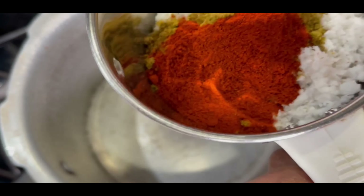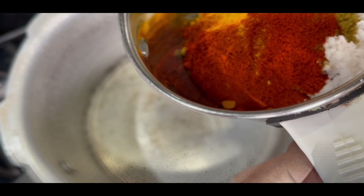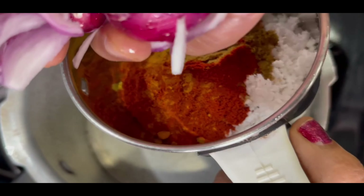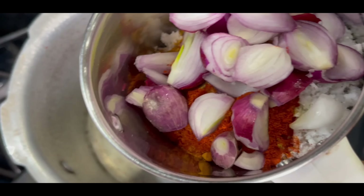Fry them in the jar. Then turn the pan in the jar and add to the pan. Then put it together and cut it out after a while.